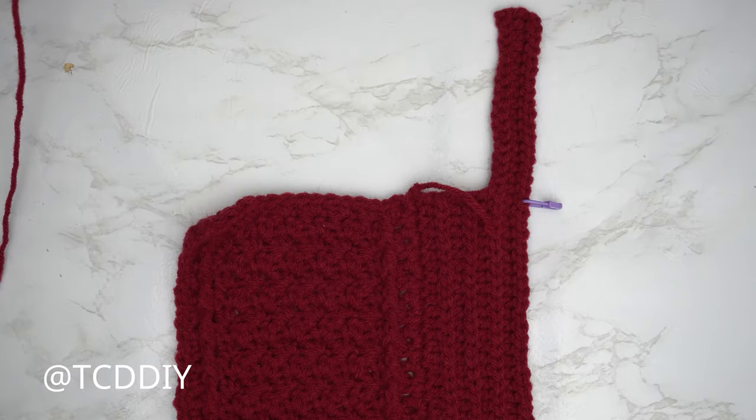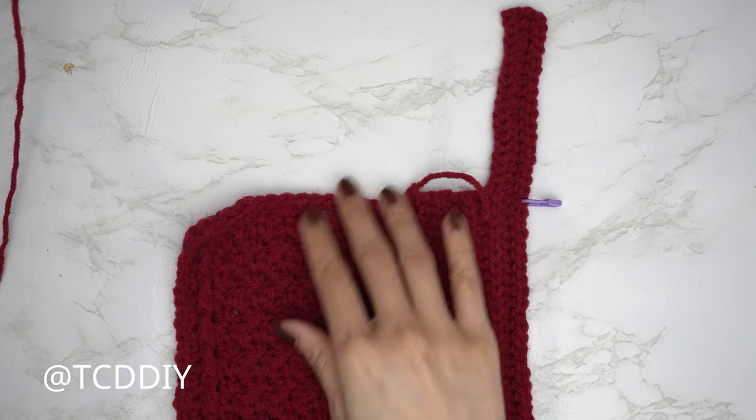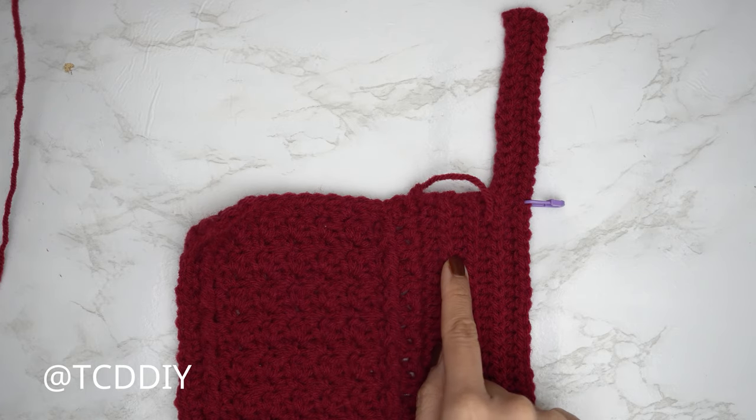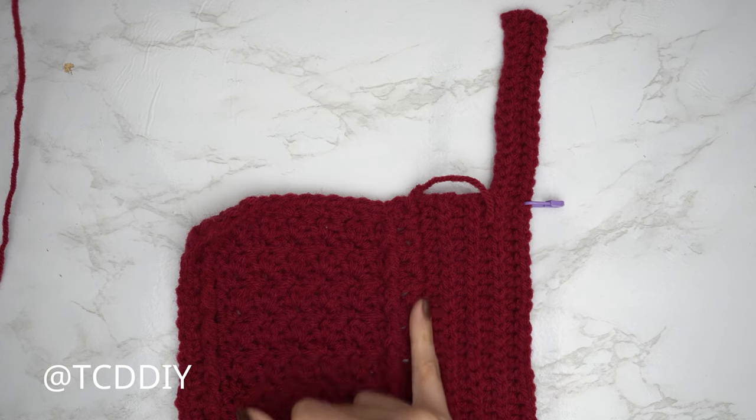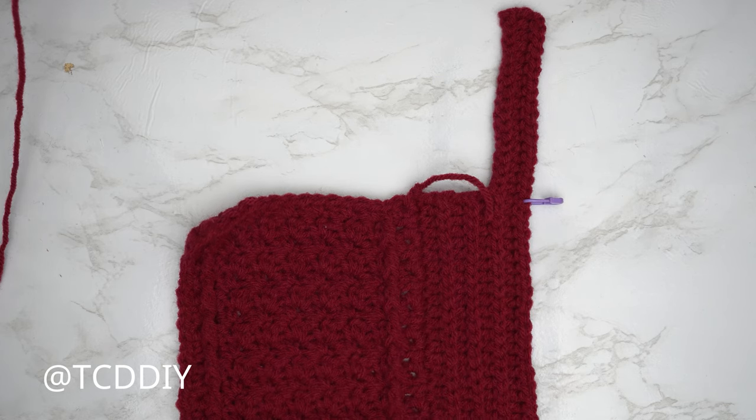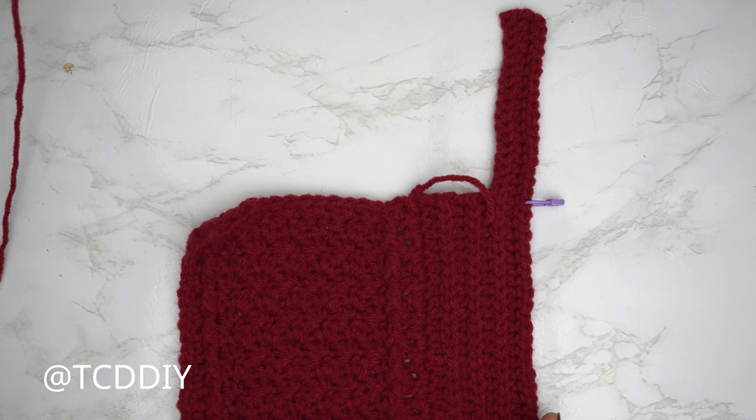My shoulder portion is finished — a total of three shoulder rows, so eight rows total not counting the first single crochet row. My width is now 7.5 inches or 19 centimeters.